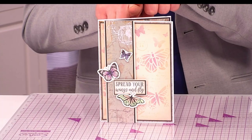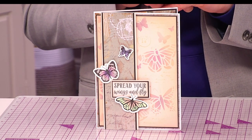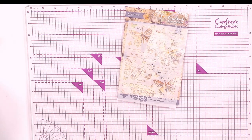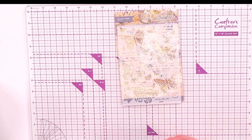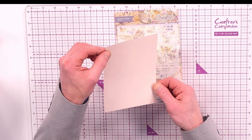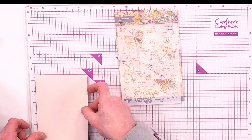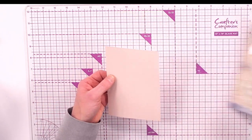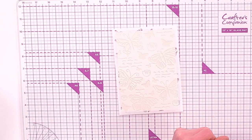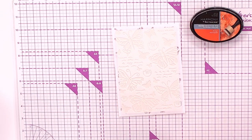When it comes to our Butterflies and Blooms collection from our Gemini Club, you can make gorgeous cards and projects like this one — very simple to create but incredibly effective. The first way you'll be using the stencils is to ink through them. We're bringing in our Butterfly Collage stencil.